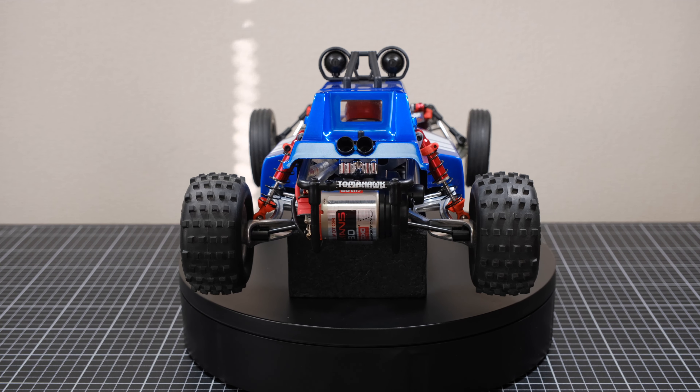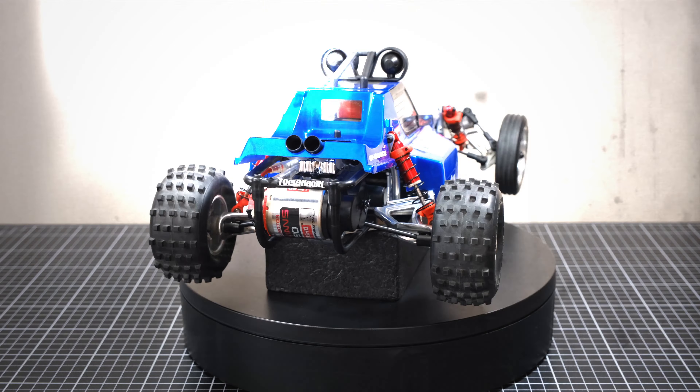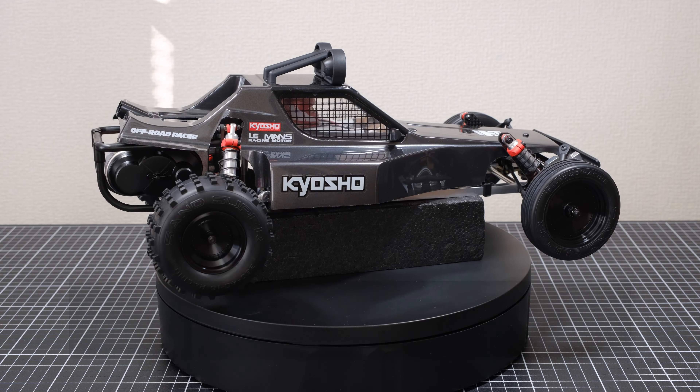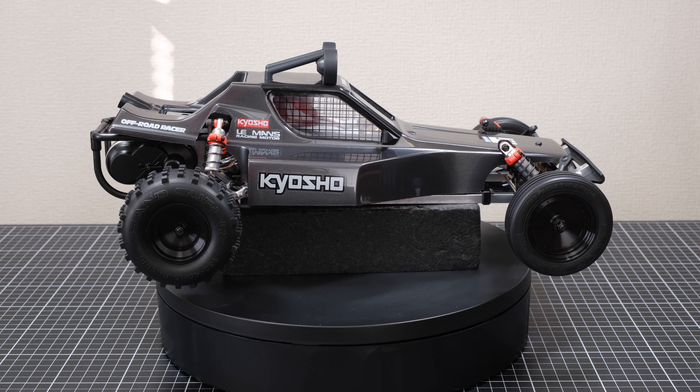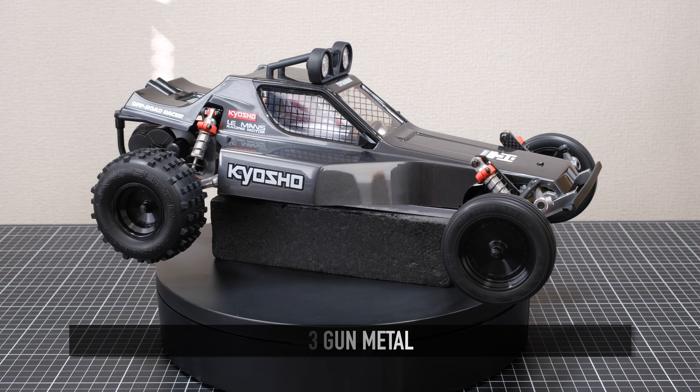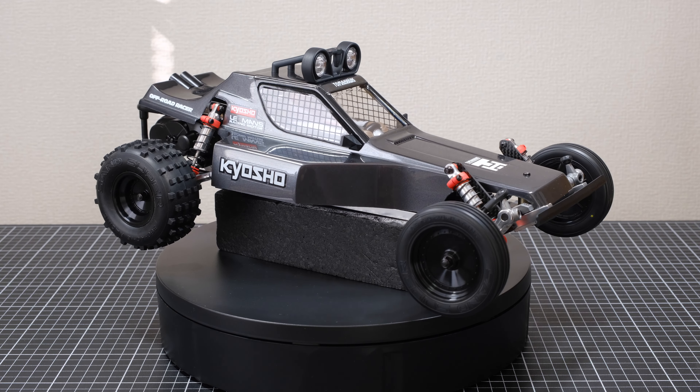Okay, without further ado, I'm sure everybody's wanting to know how the build went. Initially I thought, since this was my fifth two-wheel drive Scorpion-based buggy build and all I was doing was adding a few Kyosho option parts, it would be a straightforward build. Famous last words — yes, I hit a snag.